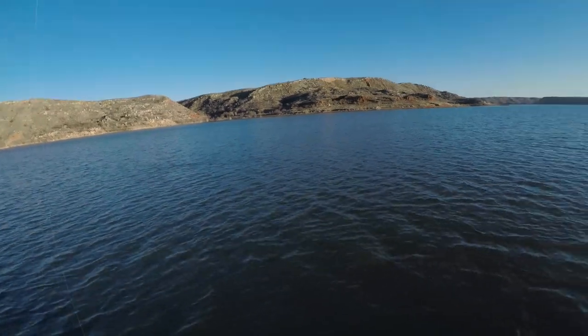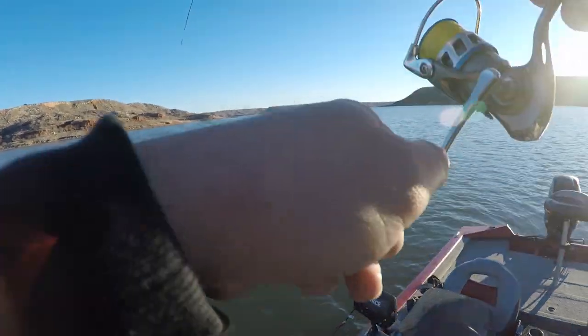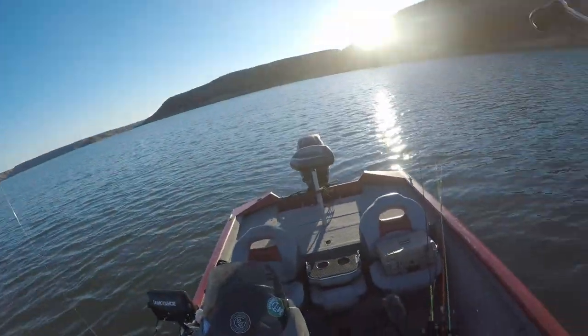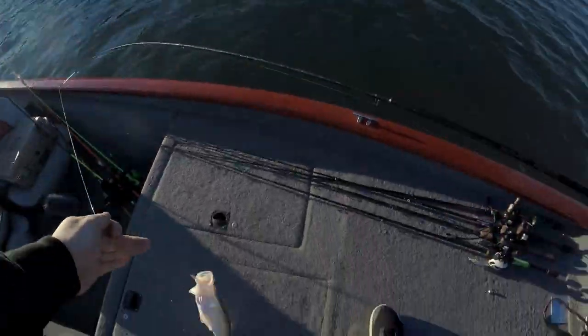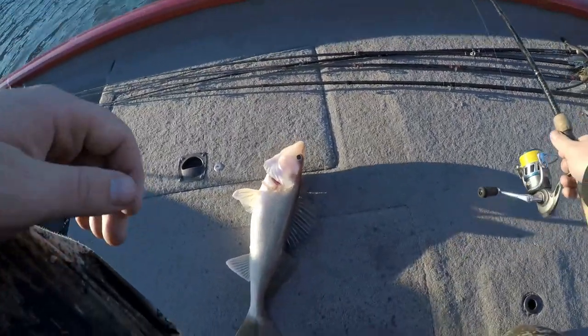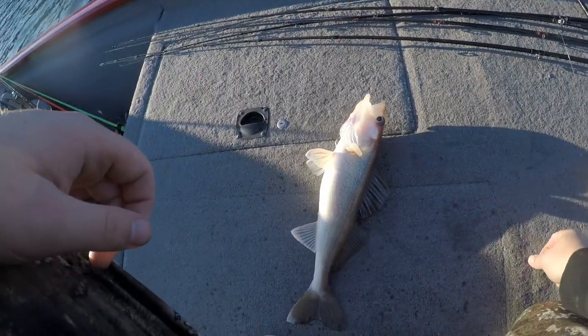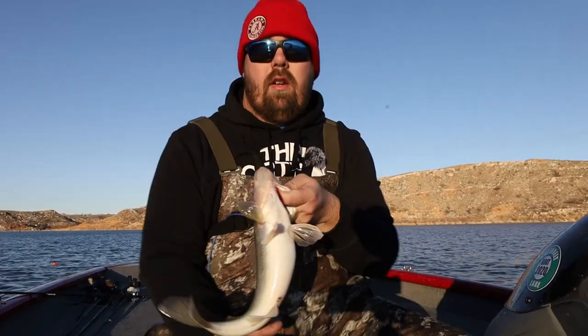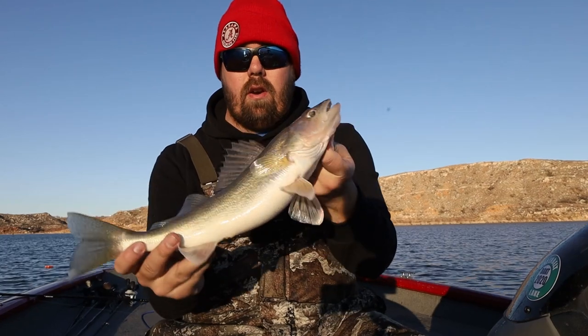Got him that time! Got him that time — come on up here buddy! Dang — best of the day! We're going to put you on camera. Alright guys, we've caught our final fish of the day — called this walleye just a second ago.